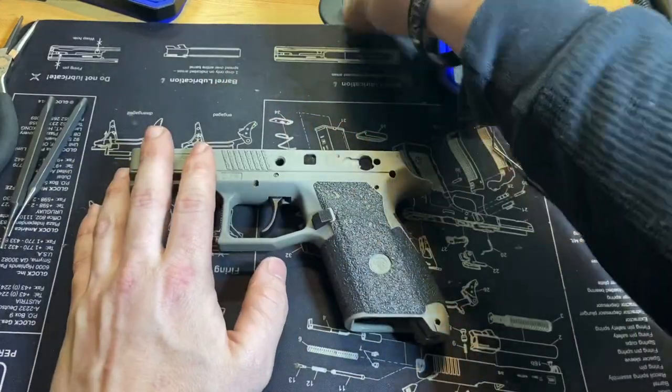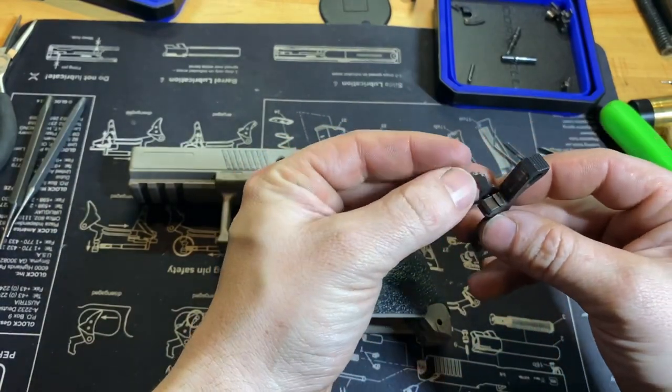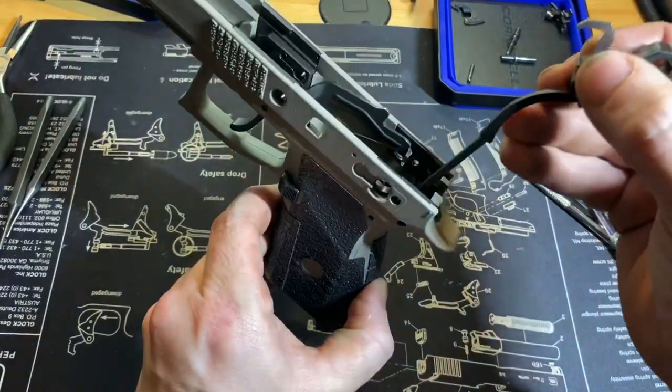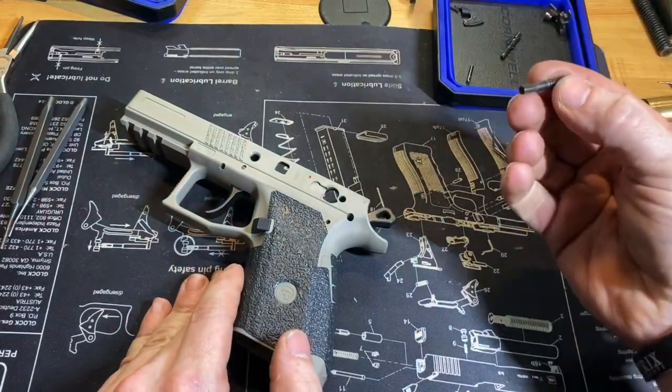Next we can do the hammer. Put the hammer and disconnector back together — it just sits in the hole. Put it down into the frame like so, keep the disconnector up, and then take your pin and line up your hole.